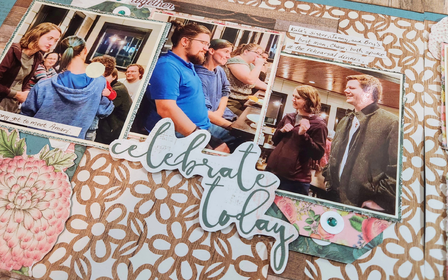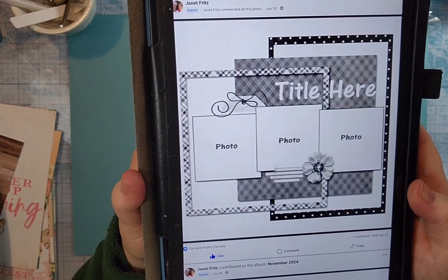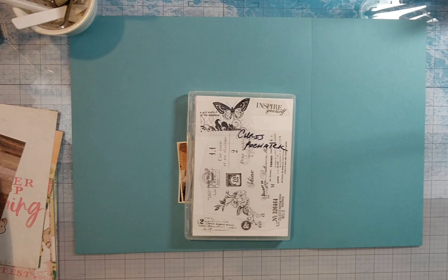I am documenting some photos from the rehearsal dinner. I chose to create a 12x12 and a 6x12 that will be one continuous layout. I have them taped together at the moment so I can work on them as one single canvas.